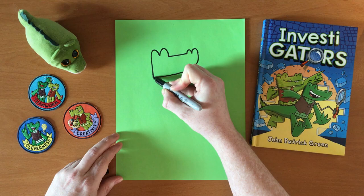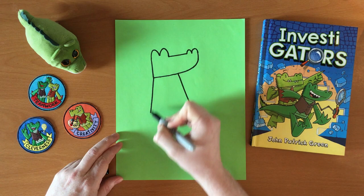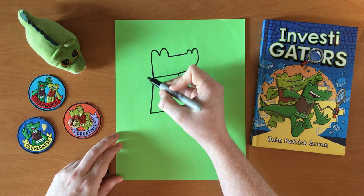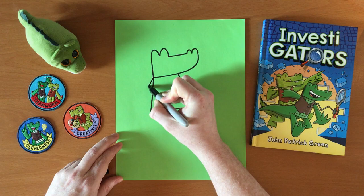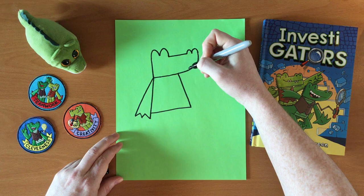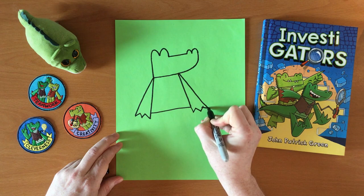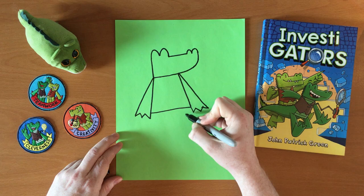Next I do the body or torso. The torso for each of the Investigators is kind of like a crooked square shape. Pretty easy. And then I do the arms. Mango's arm is just going to be at the side here. Finish that off to make three little fingers. And I will draw his other arm on this side and do the same thing — three little fingers.